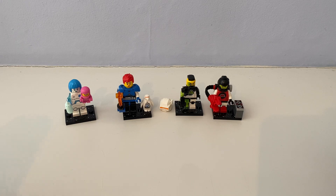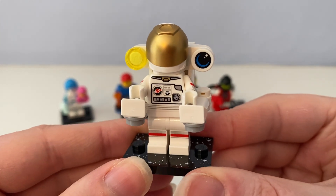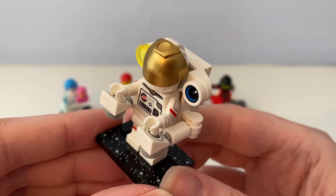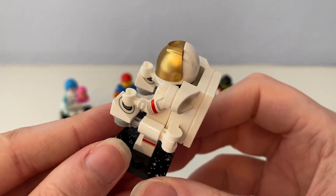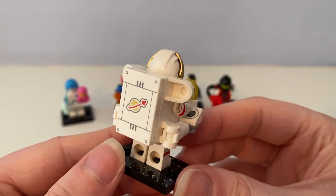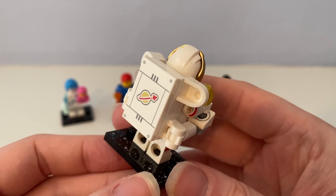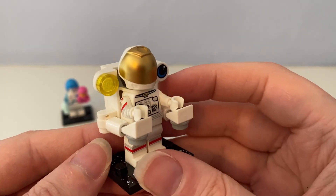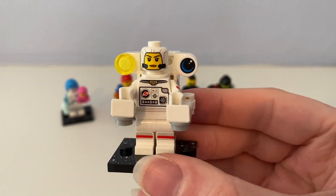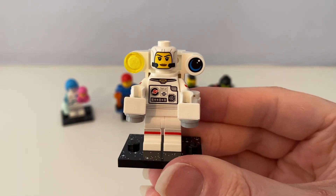And lastly, out of box number five I've got is this main astronaut who was holding space controls that are attached to its back. I can remove it and you can see there's a lady who was in the astronaut suit.